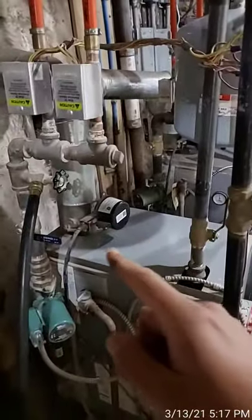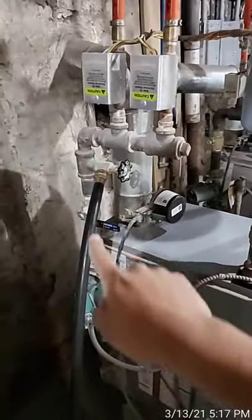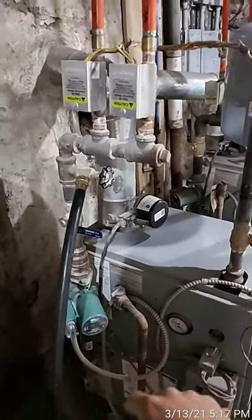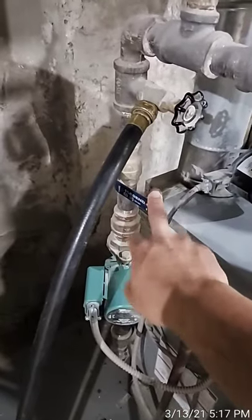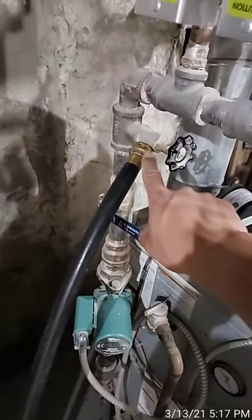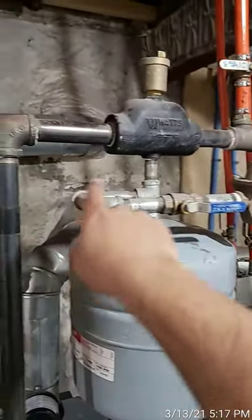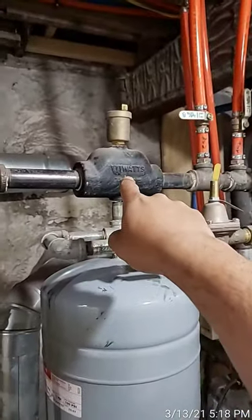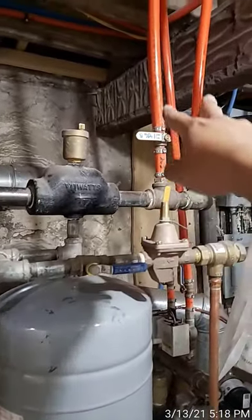What you want to do is get the water to fill in reverse — the reverse of the direction it normally flows when the system is on. To do that, shut off the valve right after the drain, because the water fills through this piece here. Water comes in from the water supply, runs up through here, and pushes up through this side.